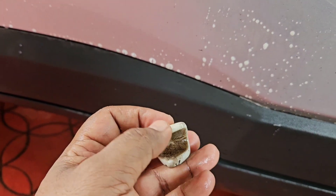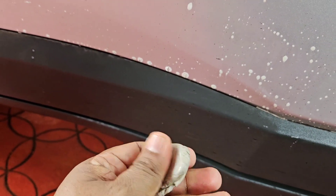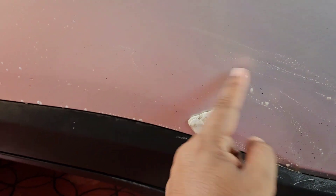Now what I am going to do is bend the clay bar like this to expose a new, cleaner surface and use that. That's the way you have to use it. When the whole bar is entirely dirty, take another fresh piece from the clay bar and use that. See, this area is very very dirty — let's work on it.